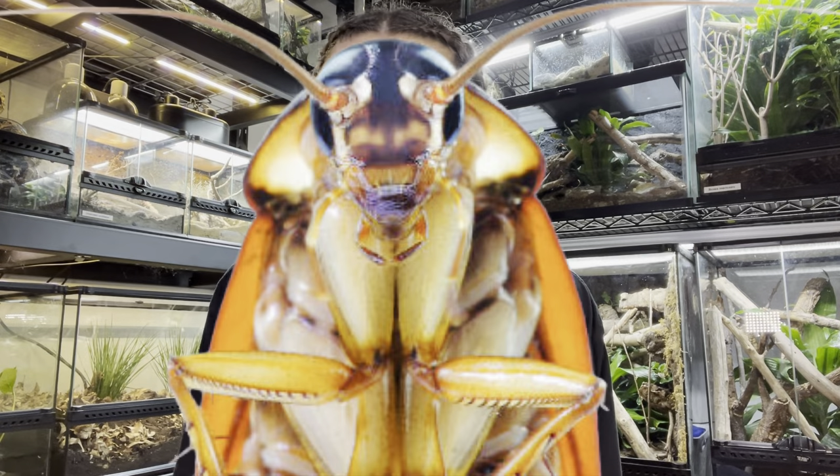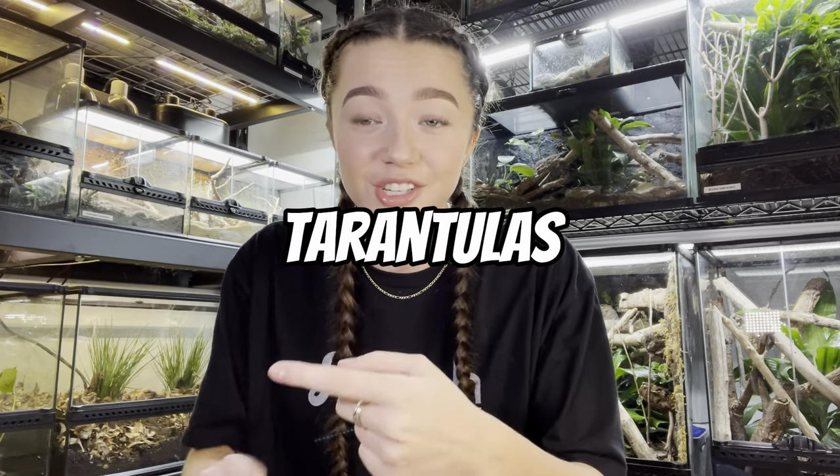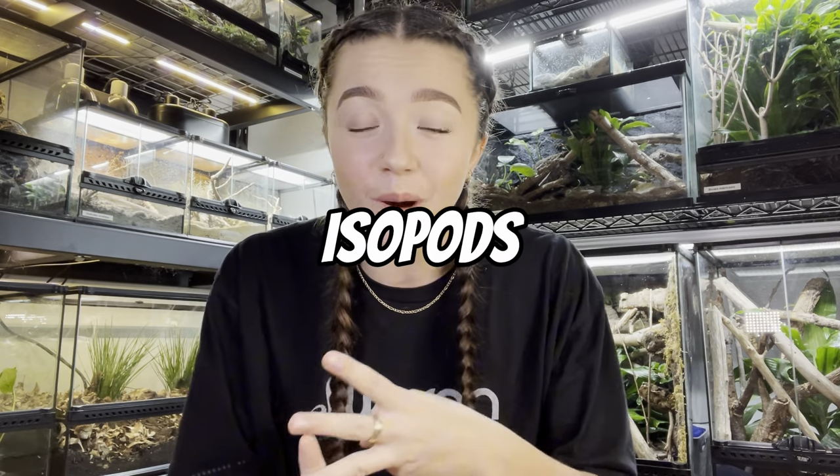My name is Kayla Roach. Speaking of invertebrates, I'm going to be re-housing tarantulas, scorpions, isopods, and species of invertebrates from all over the world.